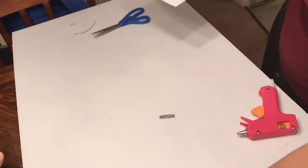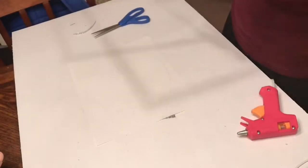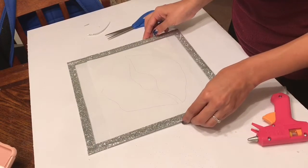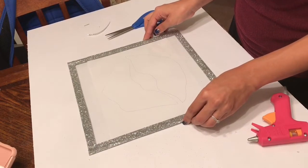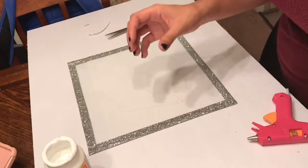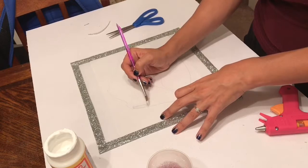Then I'm going to take the drawing that I want to put onto my glass, line my glass up with where I want the drawing to be, and then take my Mod Podge and my paintbrush and trace over that and fill it in.